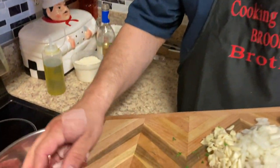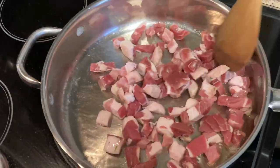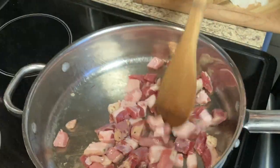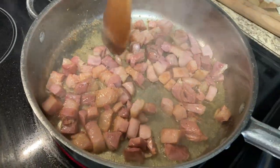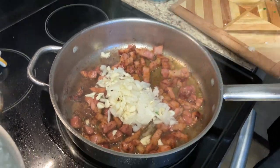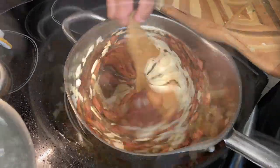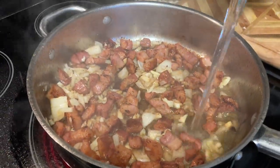We're gonna fry up our pancetta a little bit here. Now we'll put our onions and garlic in. That pancetta is nice and crispy. We'll also add a little white wine here to deglaze the bottom of the pan and bring out more flavor.